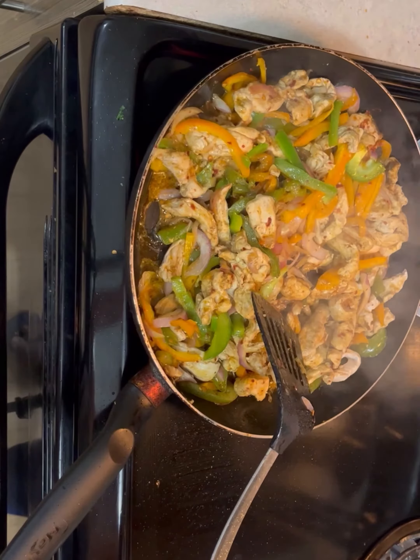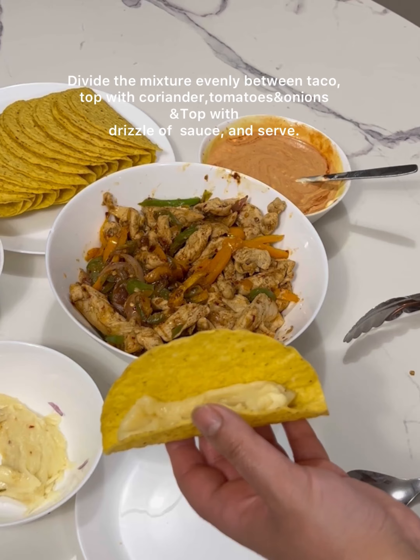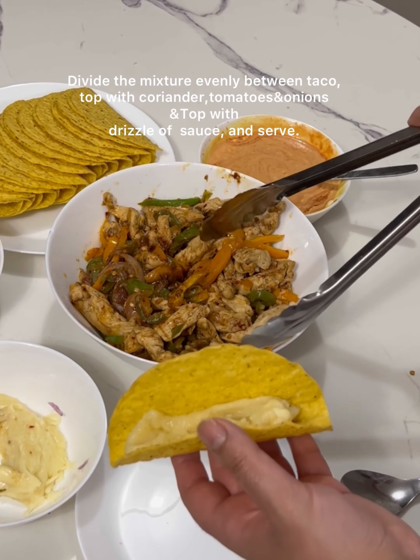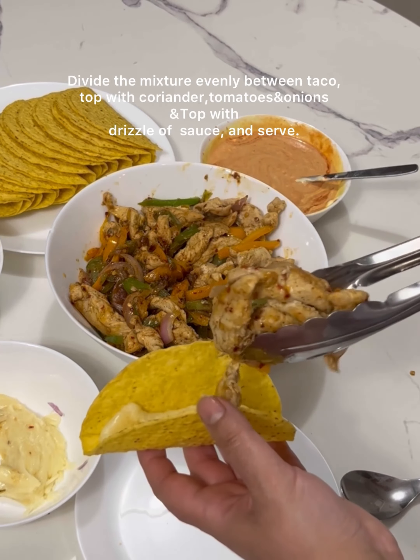Now we are ready to assemble the tacos. We will add two ingredients — now we will add the chicken vegeta.